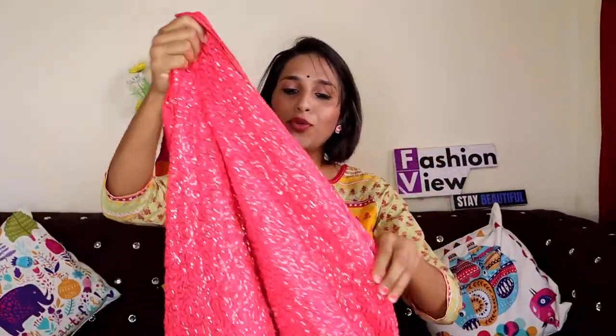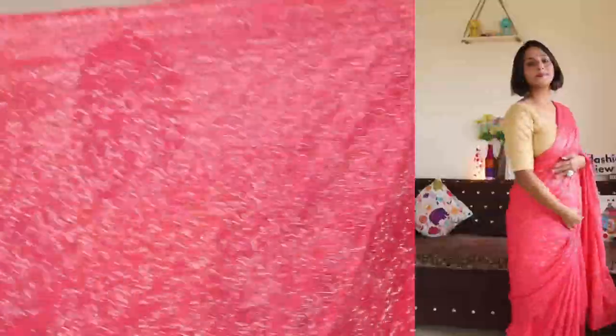The next sari I am going to share with you is a beautiful sequin sari. You will get to see 10 to 12 color options. Basically, I have picked the orange and peach color. In this sequin design, you will have a round and round zigzag type of pattern with sequence work throughout.